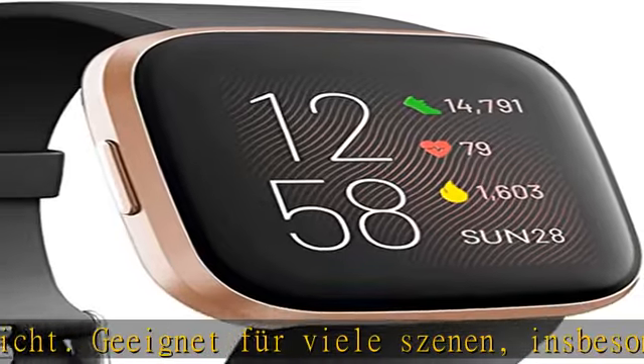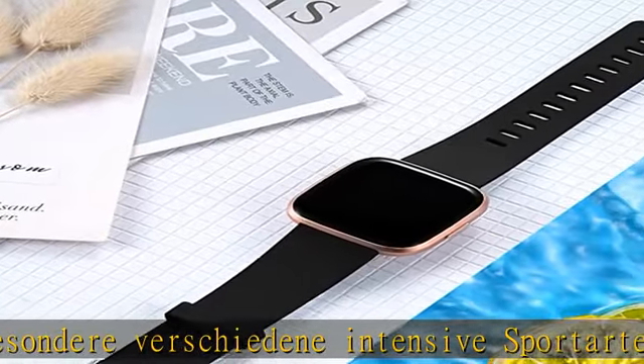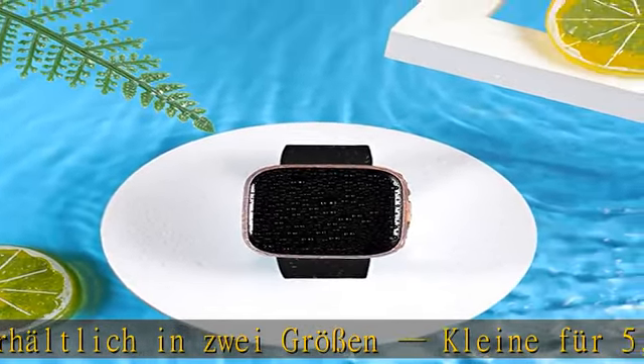Einfaches Anpassen an Ihr Handgelenk. Das Fitbit Versa 2 Armband mit Ihrem Handgelenk — der Fitbit Versa 2 passt stabil. Stiften und Biegen an den Enden. Das Fitbit Versa 2 Schnittstellensystem ermöglicht einfaches Einrasten und sicheres Tragen.